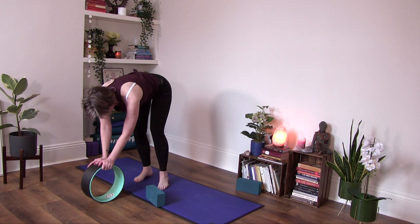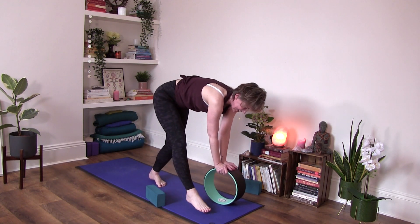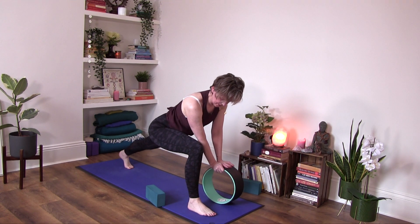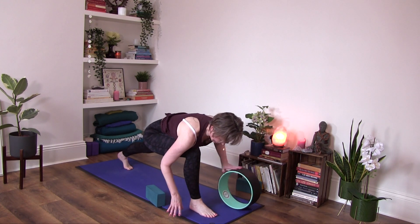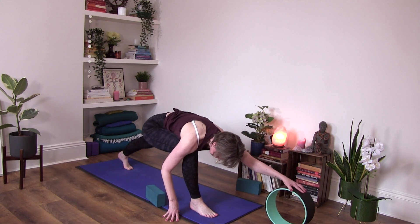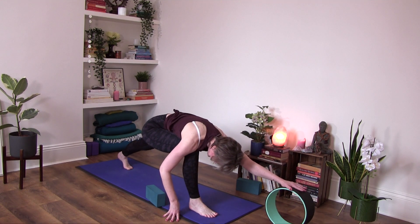We'll repeat this now on the second side. So I'll start here into a low lunge. I have my right leg in front, just so that I'm still facing you and not turning my back on you. Of course, you could face the back if you want to — feel free to turn your back on me, that's okay.